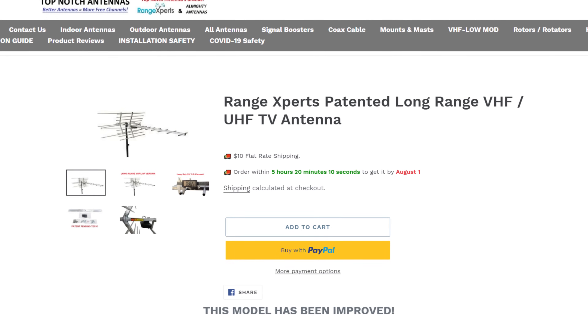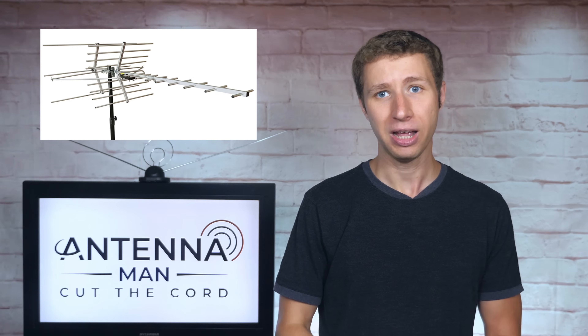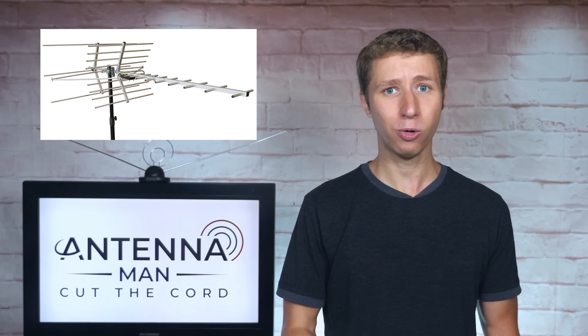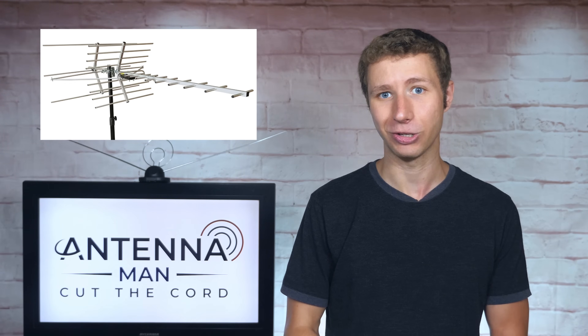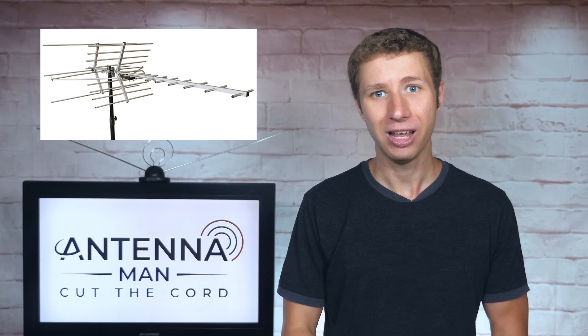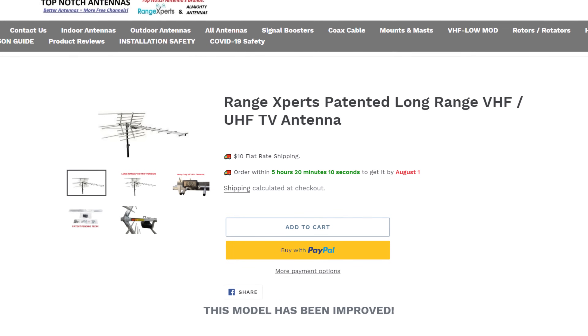A quick note for those of you who may have ordered this antenna in the past: Range Experts updated it in November 2022. Those of you who ordered it around or shortly after the last holiday season already have the latest model. If you ordered the antenna before then, don't worry — you have an excellent antenna. If you didn't order it and you have reception problems, definitely consider purchasing.